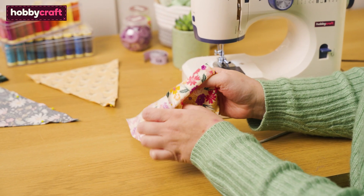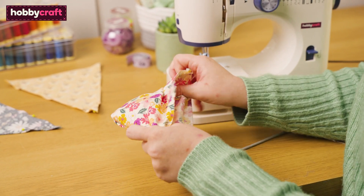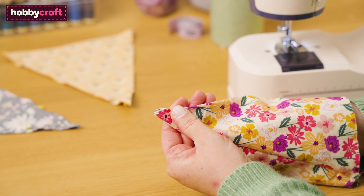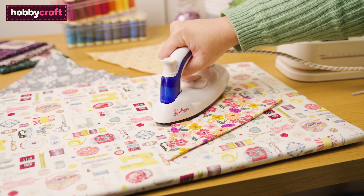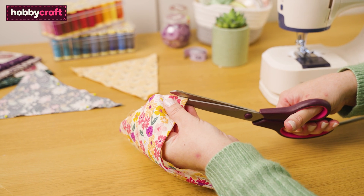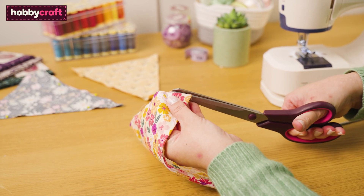Turn the flag right side out using a blunt tool like a knitting needle or crochet hook to push out the tip, being careful not to pierce through the fabric. Press flat with your iron, trim the top edge corners that poke out to make a straight edge, and repeat this for all of your bunting flags.